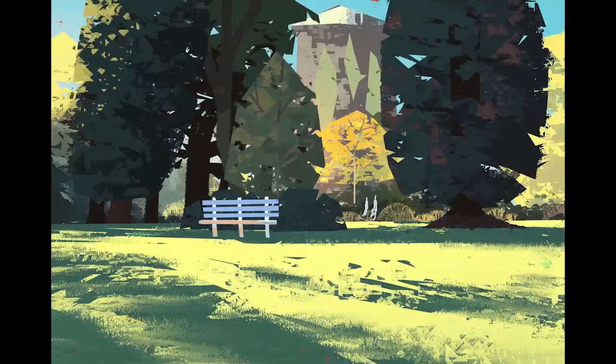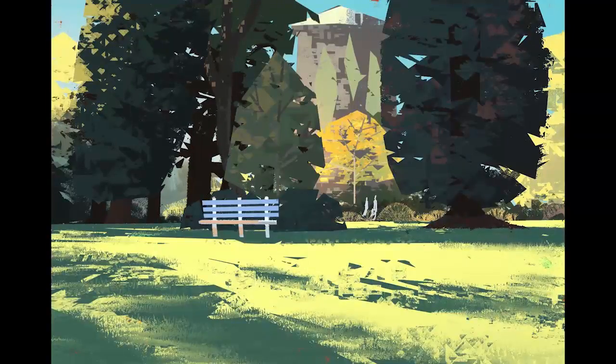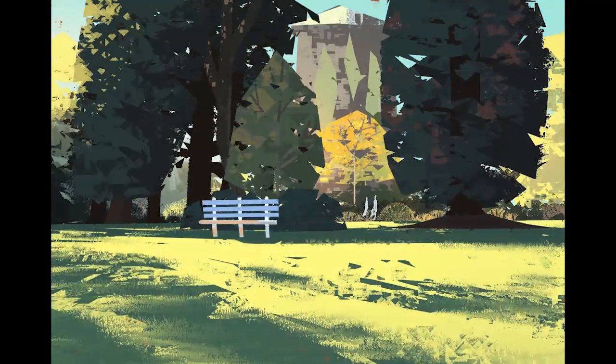The lighting's coming from the left of the scene, so I'm trying to reflect that in how I'm choosing where to transition from highlights to mid-tones and shadows.